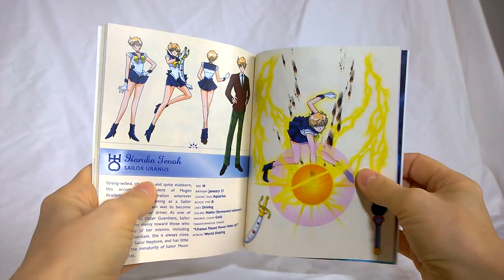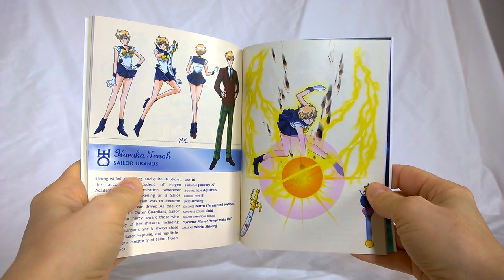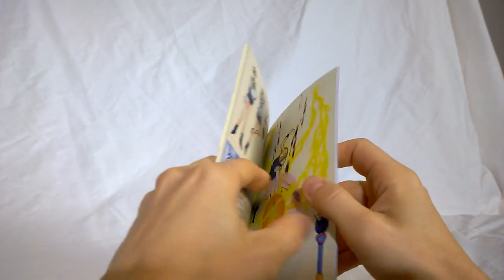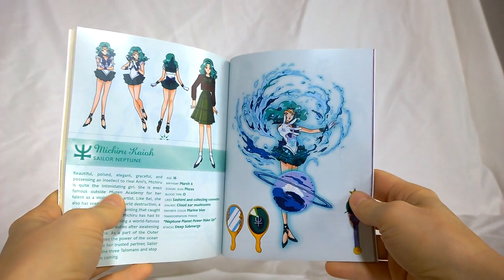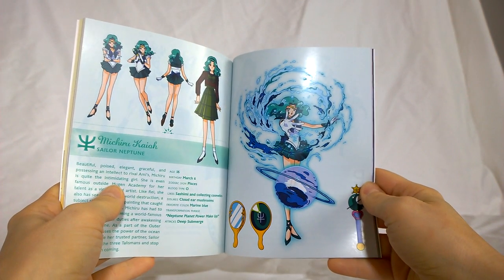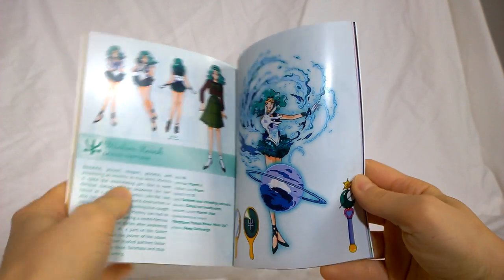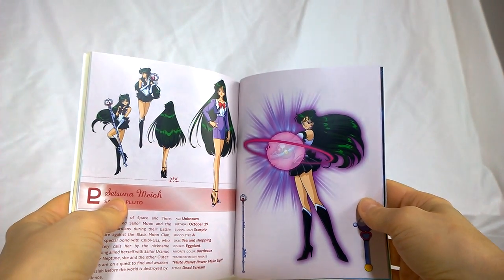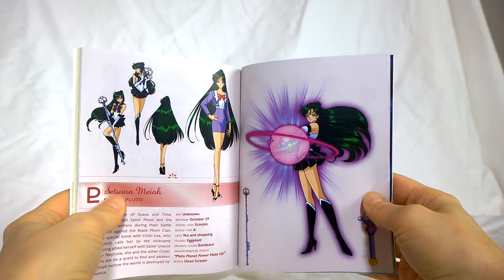Now we get introduced to Haruka and her items. She's doing the World Shaking Attack. Neptune and her Deep Submerge Attack. I really like their school uniforms. Now we've got another look at Pluto — she actually has a civilian form this season.